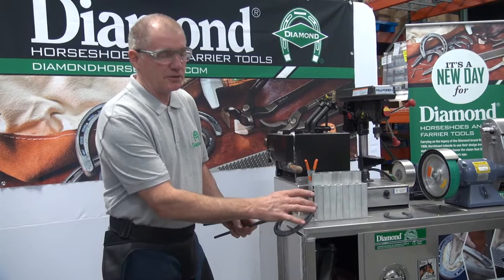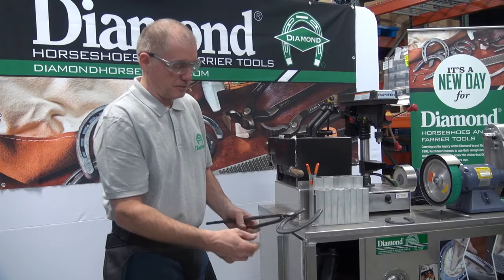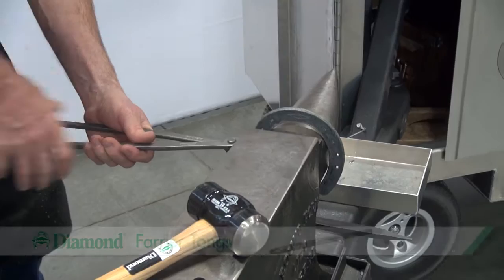Get your toe between first nail and first nail hole adjusted before moving back. Check that and then go on to shape the rest of your shoe. I define that I need to broaden the toe. I can put that on the horn of the anvil, and I'm going to have air space between the anvil and the shoe.